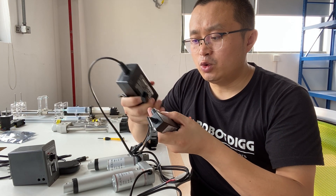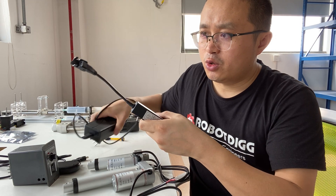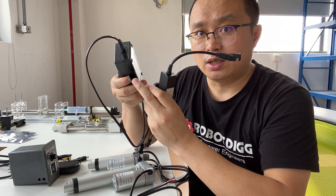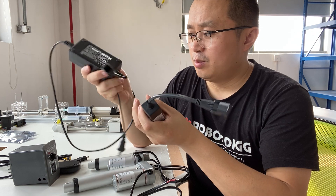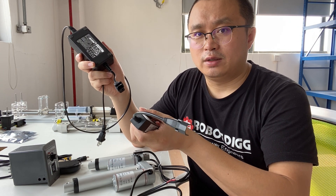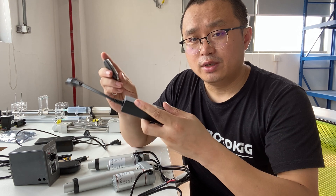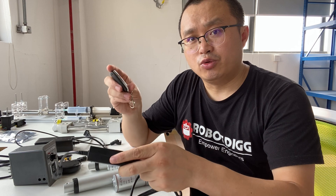So if you do not buy this power adapter from Robody, you also need to consider getting such a connector. If you already have a power adapter from other suppliers, that's fine. So yeah, that's the wireless remote controller.